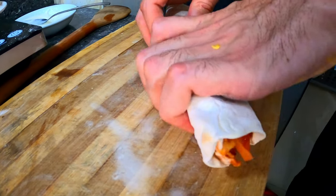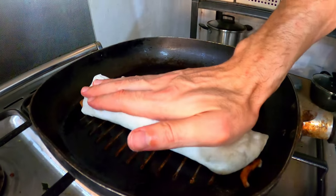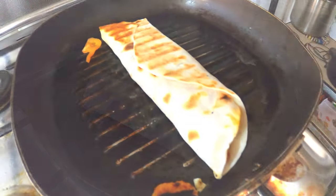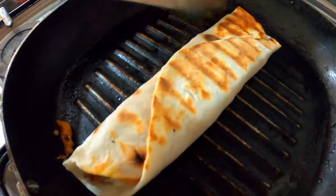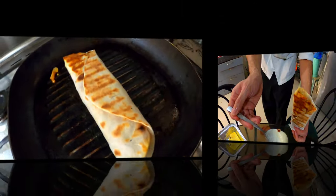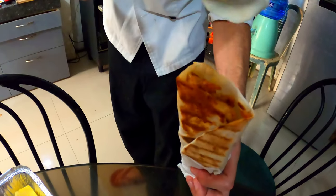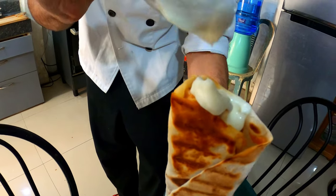Our authentic Lebanese chicken shawarma is almost done, but we just have to fry it to have that char. And now our chicken shawarma is ready. Also put in some more authentic Lebanese garlic sauce. Authentic chicken shawarma!